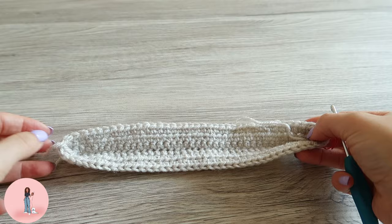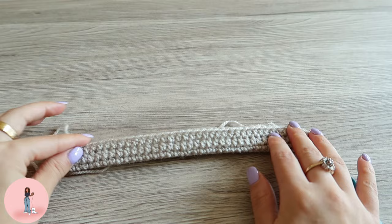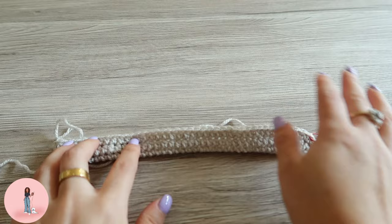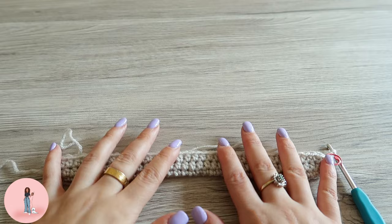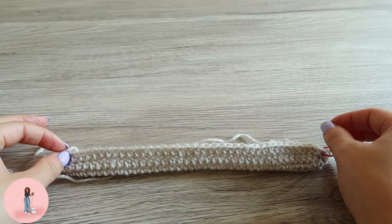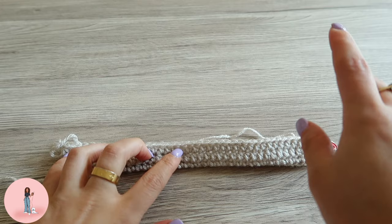One thing to bear in mind: if you want your bag to be bigger, you can make the foundation chain longer. The increases and everything are exactly the same — it just means your bag will be wider. For the rest of the bag we are going to repeat round three, half double crocheting in each stitch, for 24 rows total. Once you have made all your rows, come back and we will do the handle.